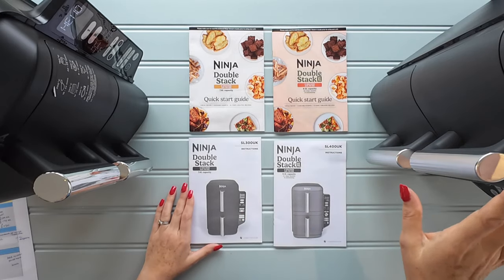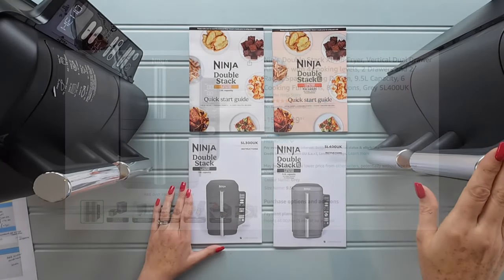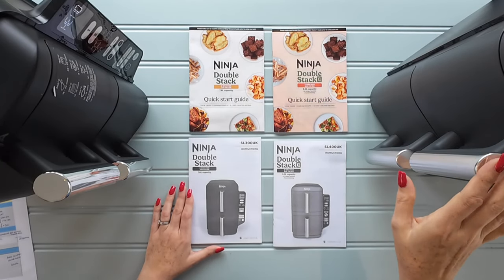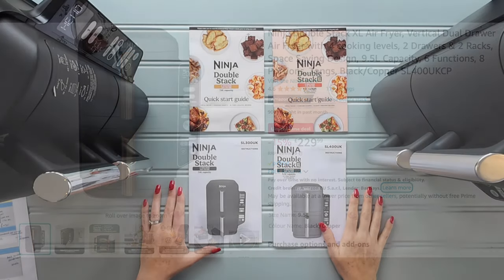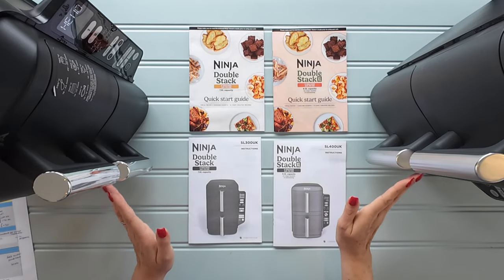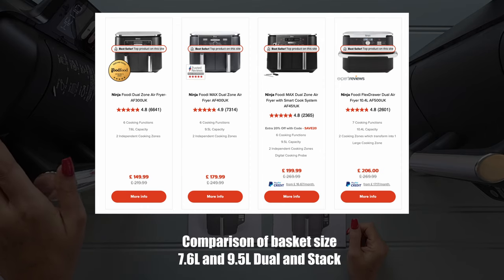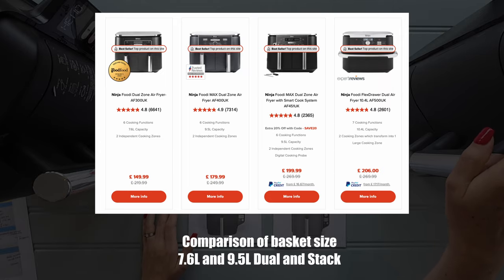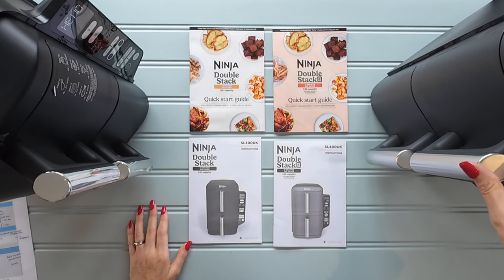Amazon have the Double Stack XL at a similar price — £229.97, 2p cheaper — and they also have an Amazon exclusive colour which is black with copper, quite a nice effect. Just to put this into context: the Double Stack comes in at about £80 more than the Jewel at the moment, and the Double Stack XL about £50 more than the Jewel, comparing to the normal Jewel and the Max Jewel.